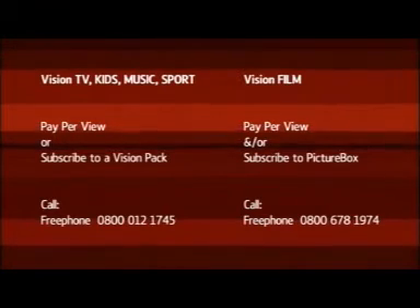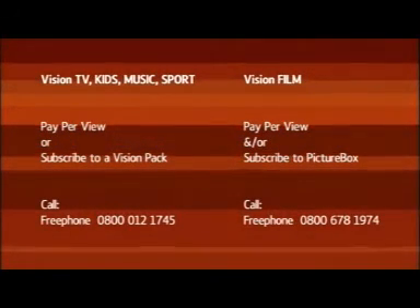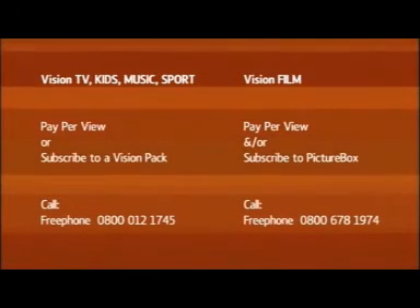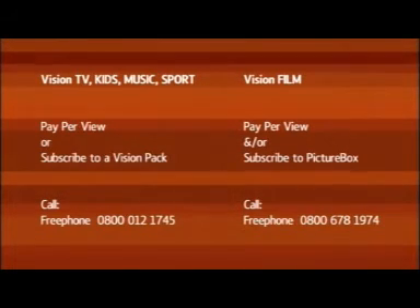With all our movies in Vision Film, you pay-per-view. However, we've recently introduced Picture Box, a subscription film service which shows 28 films a month. For more information about Picture Box, call Free Phone 0800 678 1974.